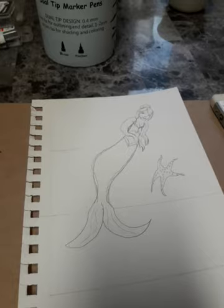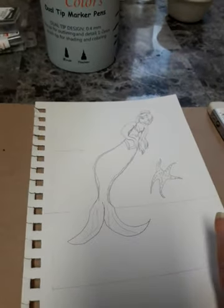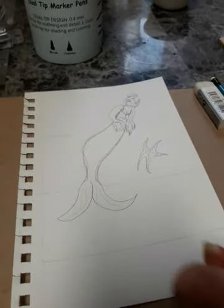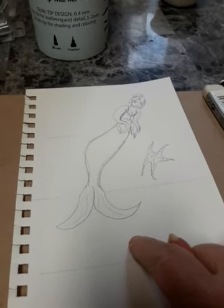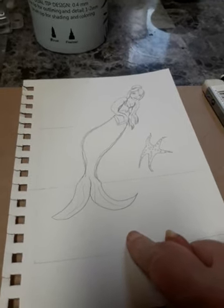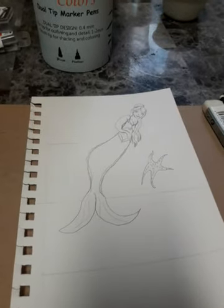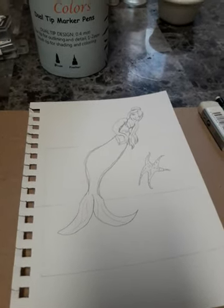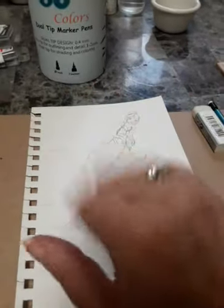Stay crafty. Join me next week, and let me know what you want me to color this with — markers, alcohol markers, watercolors, or Posca pens. Let me know in the comments below. All righty, thank you, have a good day, and enjoy your hump day tomorrow. Bye-bye!